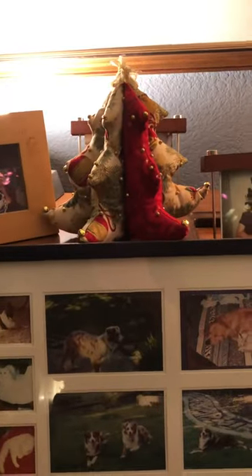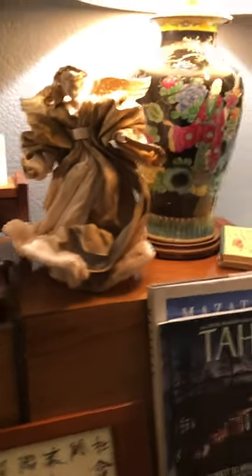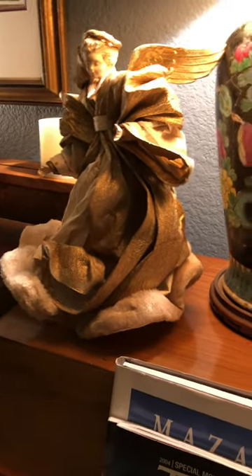On the piano we have one of those little Christmas trees that was given to me, and then we have the Miss Angel — she's pretty cool. She is actually made out of crepe paper, except for her wings and her head. And then we come over here.